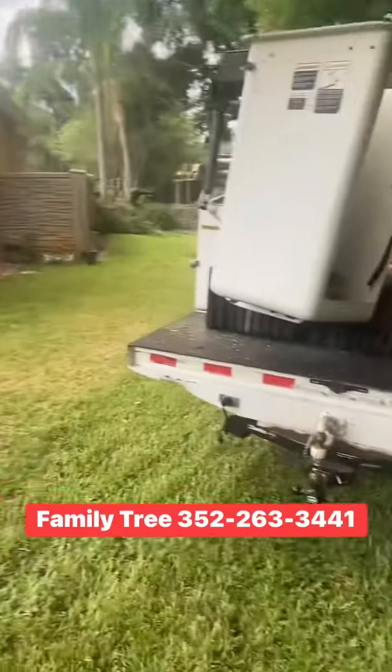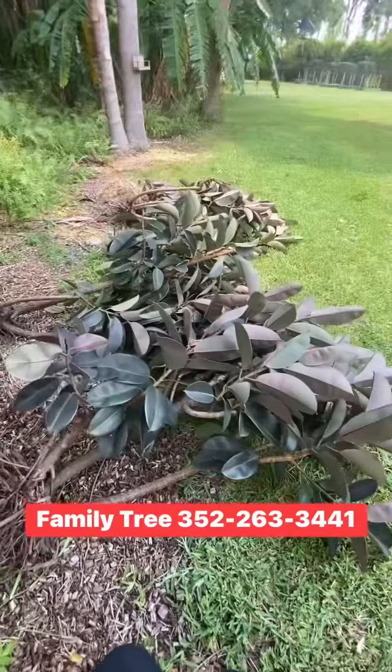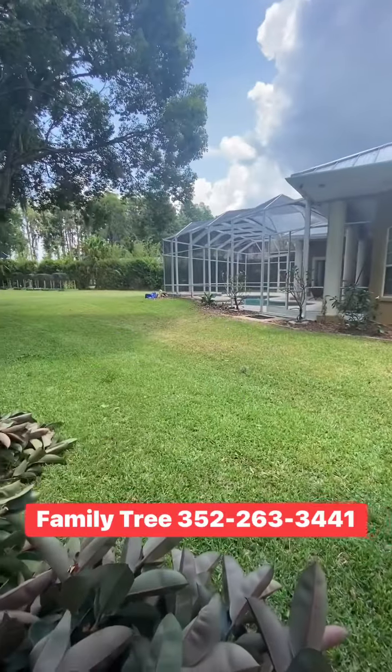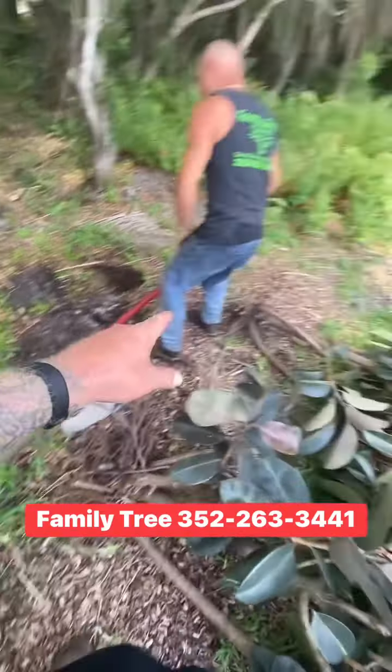Digging out the rubber trees — we're going to plant them over there. Here are the rubber trees that we dug out of over here. The guy's going to have us save them; we're going to plant them right here.